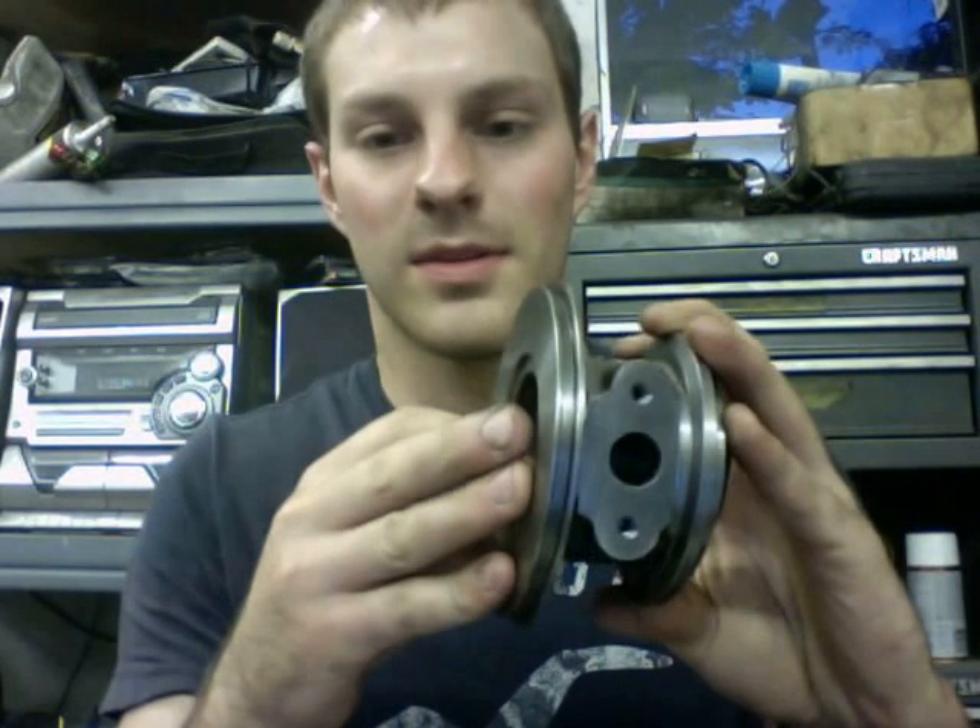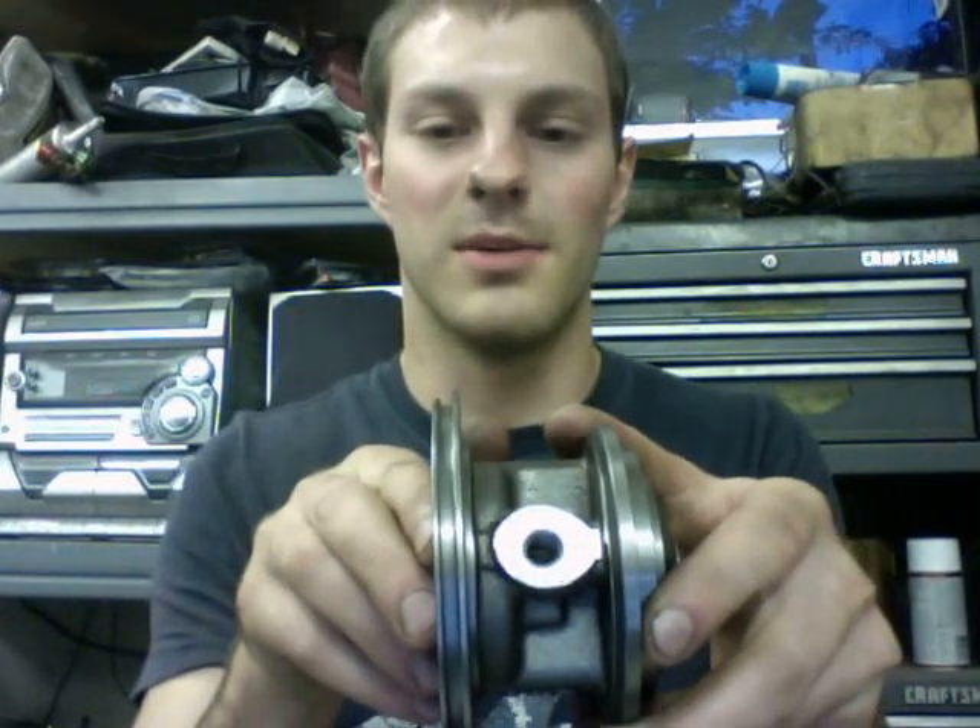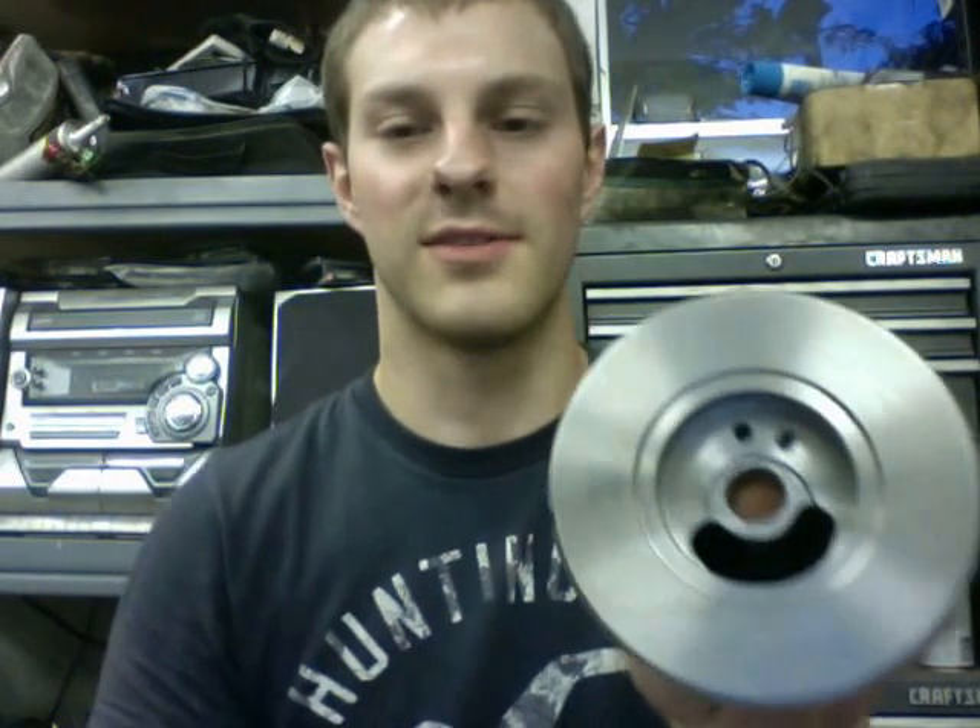I'll start off with the Mitsubishi center sections, which I've been paying $60 a core beforehand, but now that I can buy new ones, there isn't really much point in buying a core because I have so many leftover compressor housings. These actually have an 8mm by 1.25 thread pitch for the oil feed, and I think they're machined out for a 60mm exducer. They're brand new and use genuine kits.